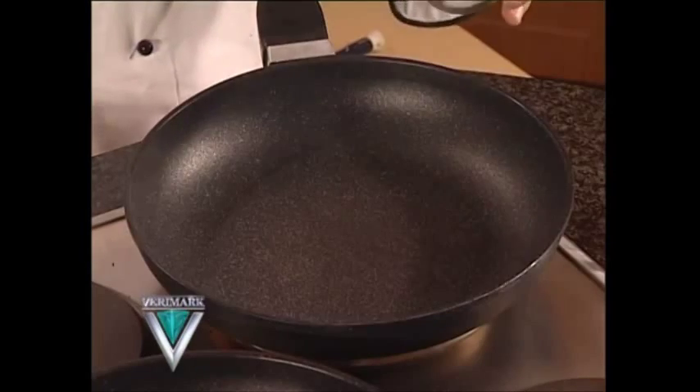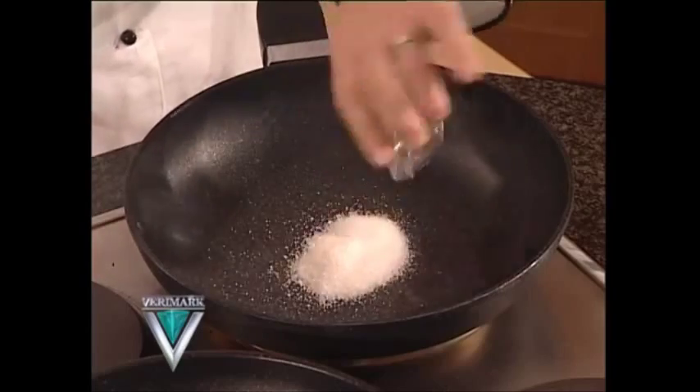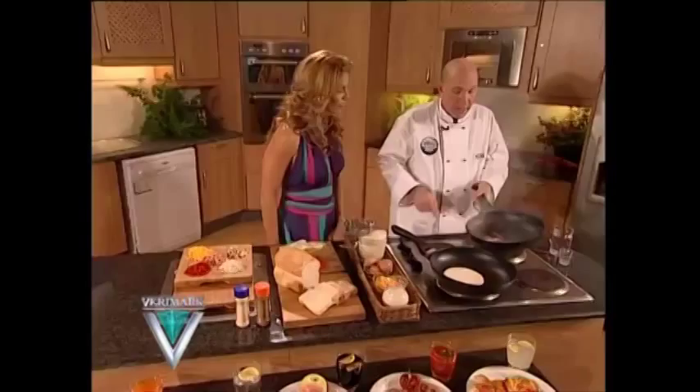I'm going to make toffee apples right here in the pan to show you that nothing sticks to Bauer. Look how the molten sugar doesn't stick to the pan. Careful, because it's hot — I'll pour it right on the apple.